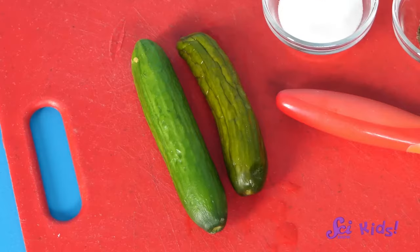Let's start by looking. Fresh and pickled foods have the same size and shape. But some of the fresh foods have a brighter color than the ones that are pickled. The pickled foods also have a strong smell, mostly from the vinegar in the brine. Let's see how they feel when we pick them up — the pickled foods are softer.